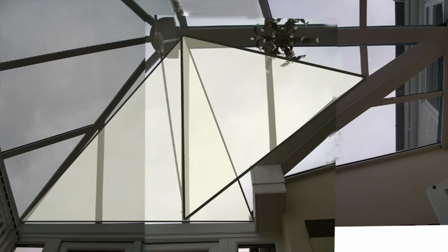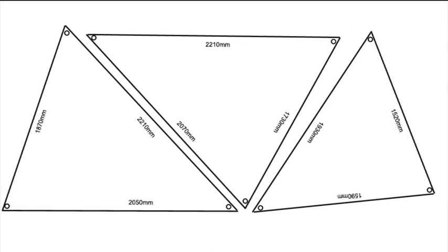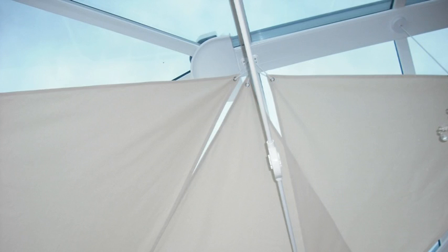We took some photos of the roof from inside the conservatory to try and get some idea what different shapes would look like. We came up with the sail shapes shown — one for the east side and two for the south. We then produced some measurements and checked that they were correct by cutting the shapes out of some old bedsheets and trying them for size.